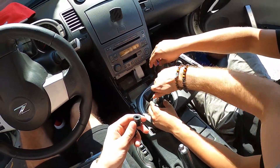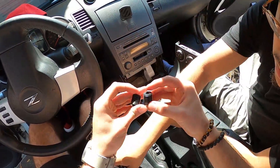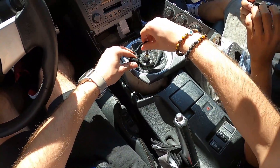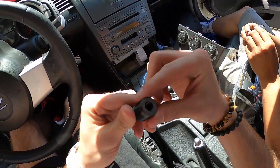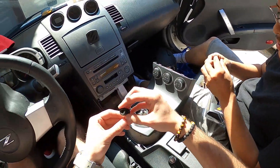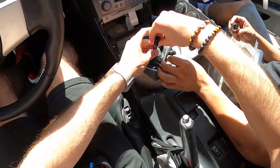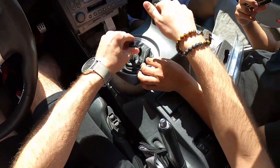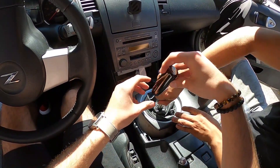This one's way too small, this one's way too big, so yeah it's this one. Can't really tell which way it goes — this one definitely goes down. Yeah, these go down.